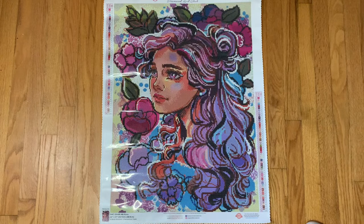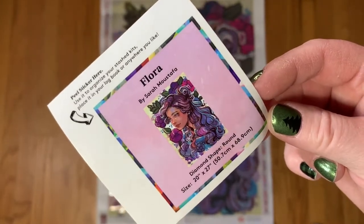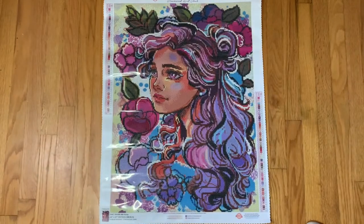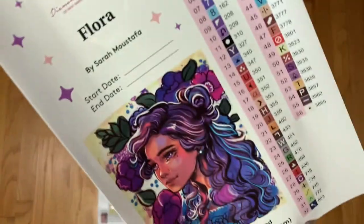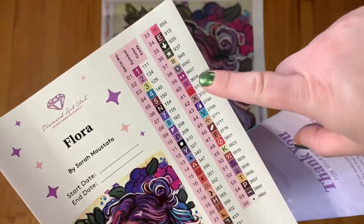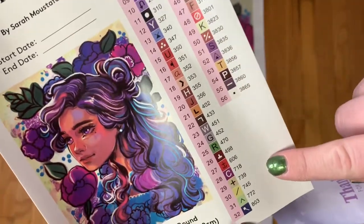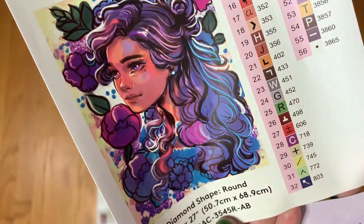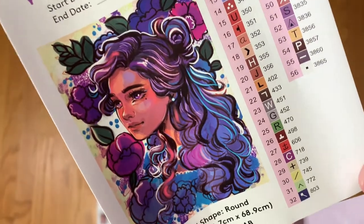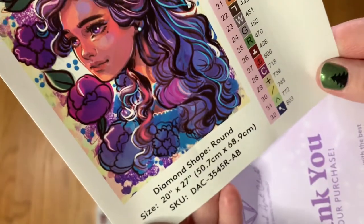We have a little sticker — mine goes on my box, but you can put it in your logbook or anywhere you'd like. Then we have the instruction manual, and there's also a coupon code in the back. We have large pre-cut stickers for your labels for your storage containers or baggies. There are 56 colors with four ABs on this one. I don't know if this is supposed to be fan art for anyone in particular or if it's just something she came up with, but I think she's beautiful.